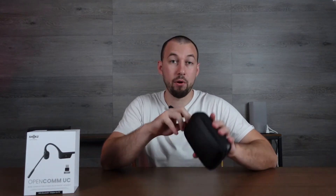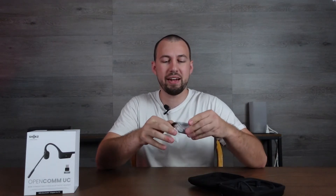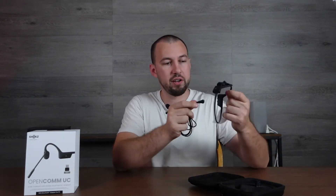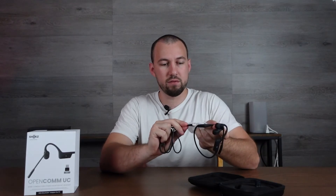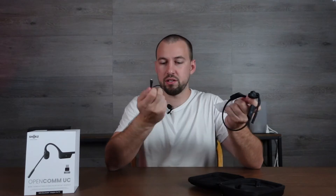Let's start by opening up the Shox case here and pull everything out. You do get a charging cable — it's a magnetic charging cable, and all of them use the same kind. You can see it just pulls toward the headphones and locks in place. It's USB on the other end, so very straightforward.